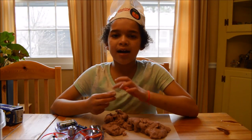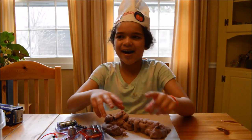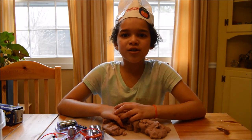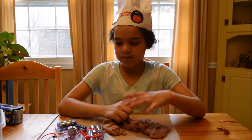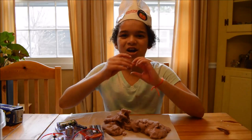Hey everyone, welcome back to another video — World of Z, I'm Zoey. I have some electric dough, and in this video you'll learn how to make some circuits using this electric dough.